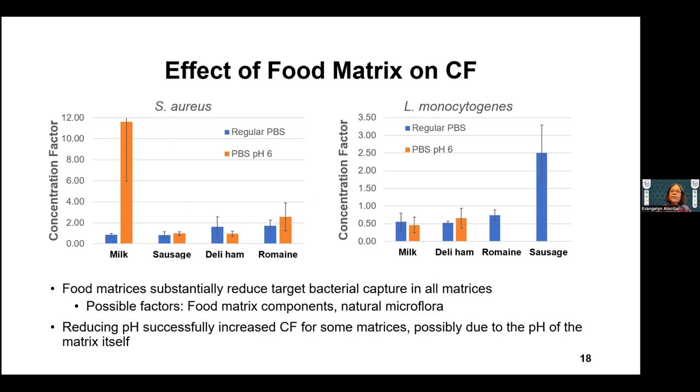We then looked at the food matrix — does it have an influence? Of course it does. With Staphylococcus aureus, milk has a high concentration factor at pH 6. Comparing regular PBS diluent at pH 7, you can see that at the adjusted pH the bacteria is more efficiently isolated. Milk, sausage, ham, and romaine all show a matrix effect on extraction efficiency.